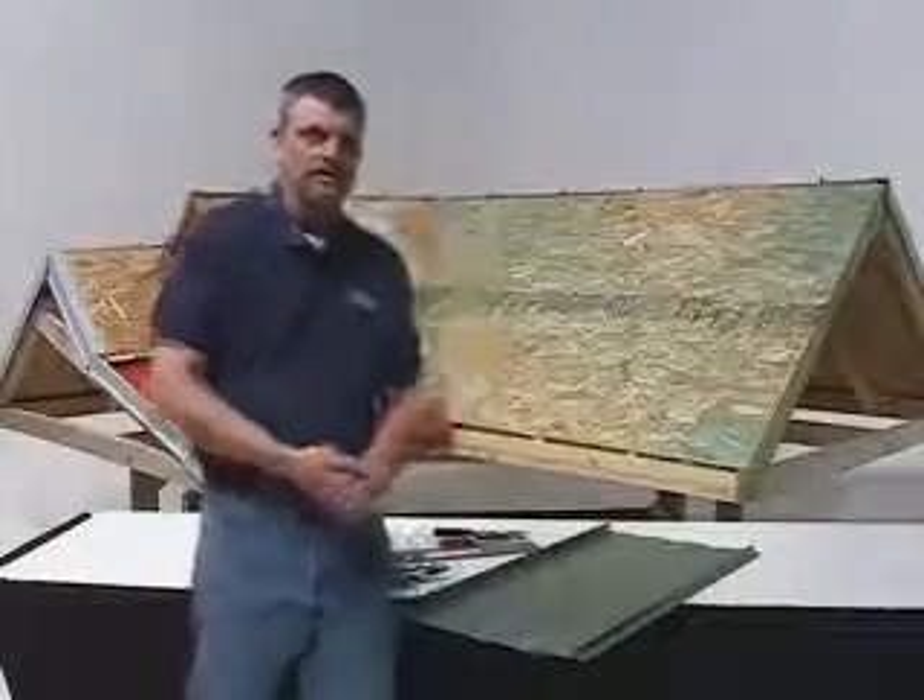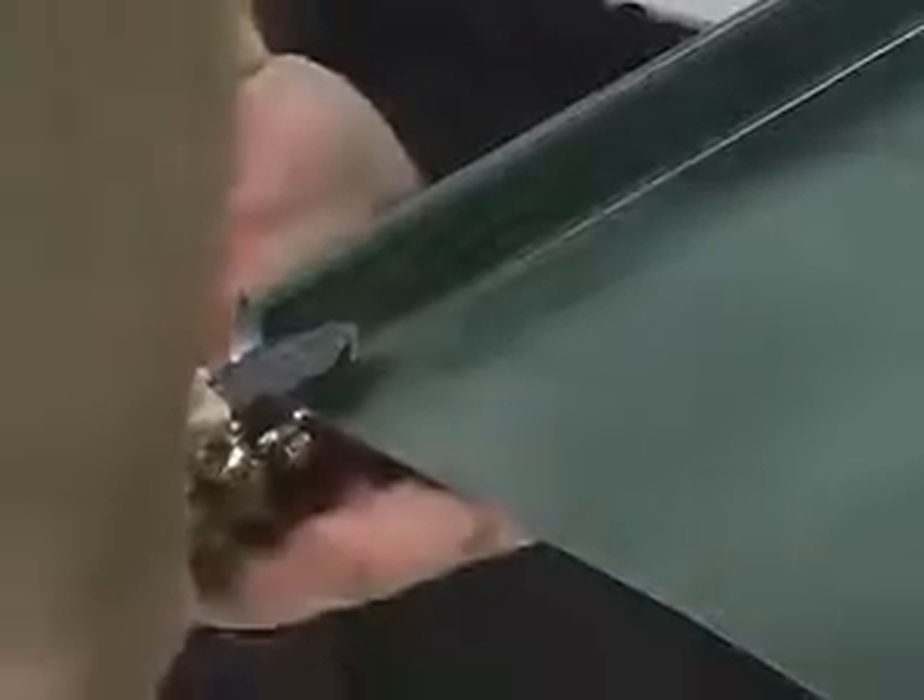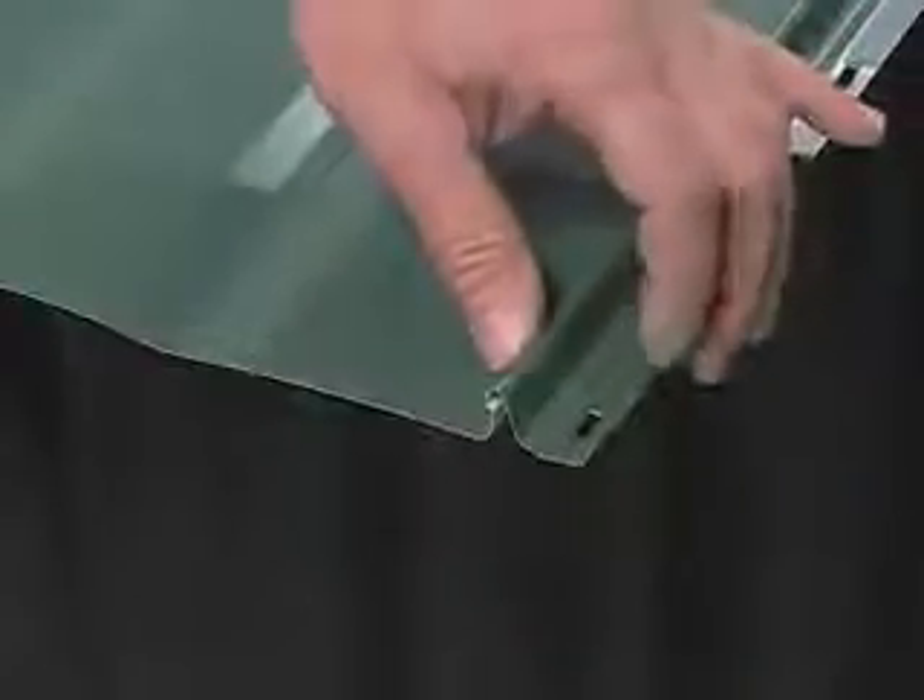What I'm going to demonstrate now is the notching of panels. First we'll be notching out the inside of the panel. Then we'll be notching on the nail side of the panel, also on the inside.